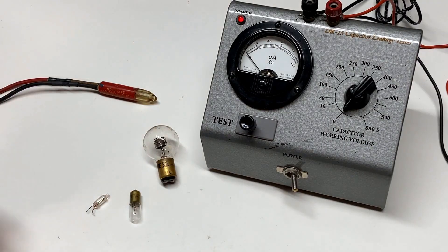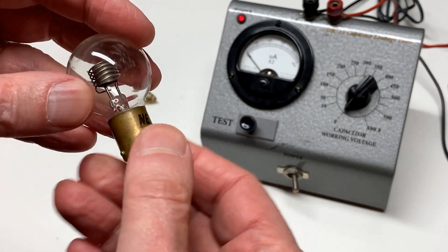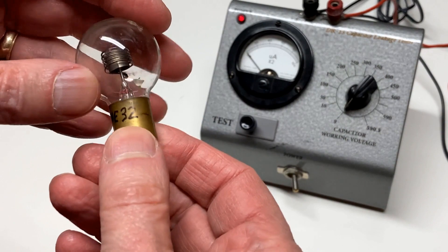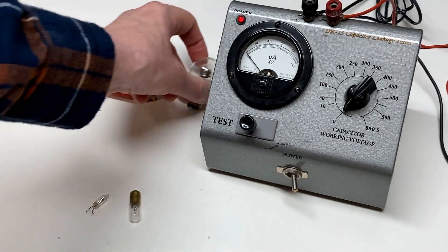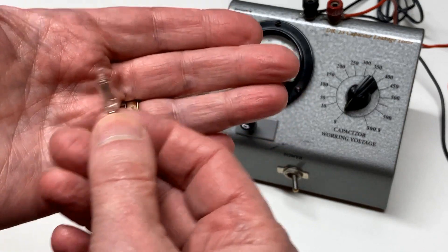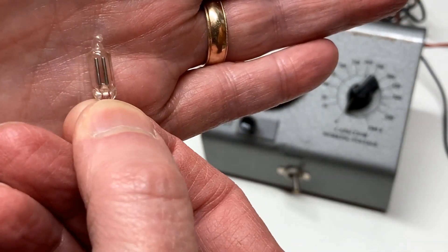Neon lamps come in a wide variety of bases. This is kind of an unusual one — I don't even remember where I got this, but a long time ago I pulled it out of something. It's a NE32, and it's got quite unusual electrodes inside. Most of them that you'll run into are of this variety — they're called the NE2 style. And they all have two elements in them.